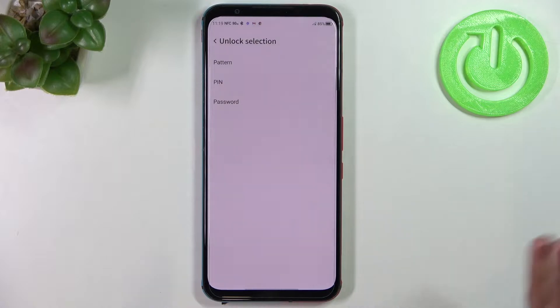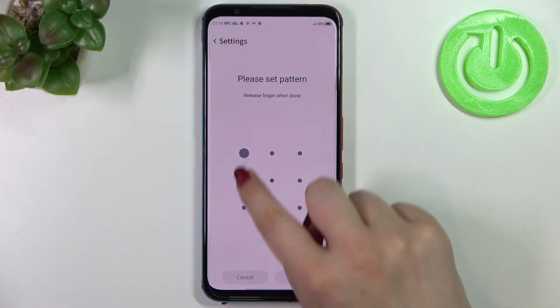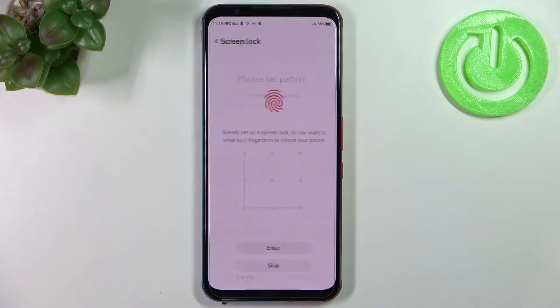Simply pick the option you want to use. I'll pick the pattern, so let me draw it, tap on Continue, redraw it, and confirm.